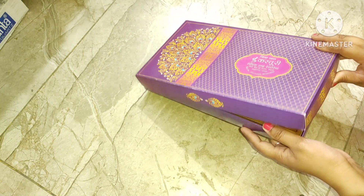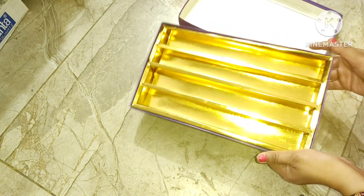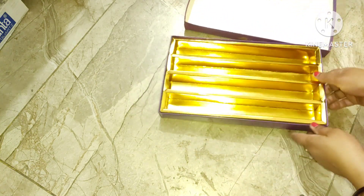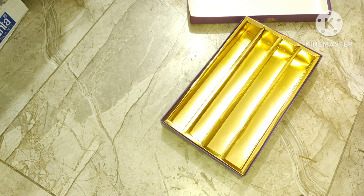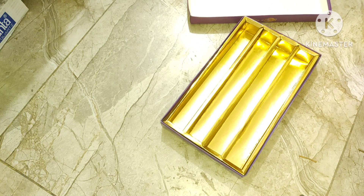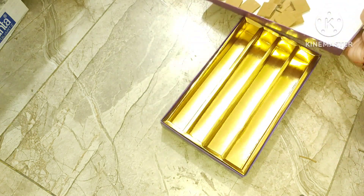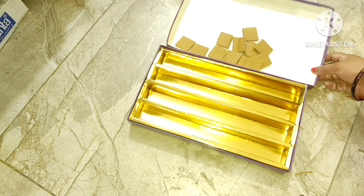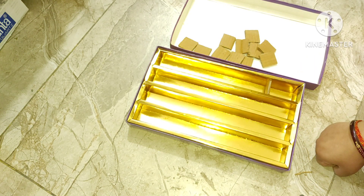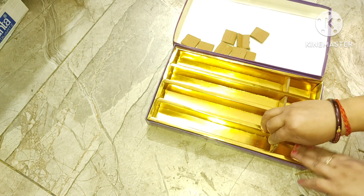So let's start our first DIY. Here we are going to use some big boxes. First, make partitions — just clean them, and if you want, you can create a very good organizer. Simply place partitions, create them, and then you can apply hot glue or fabric and fix it.